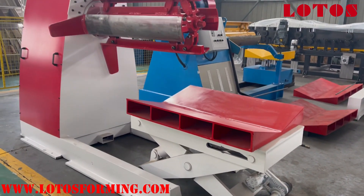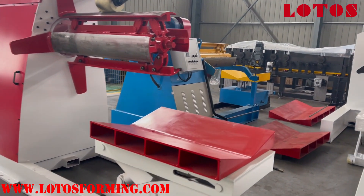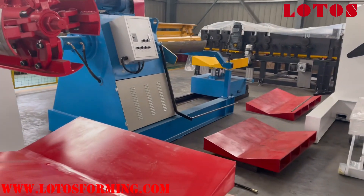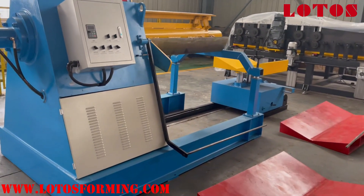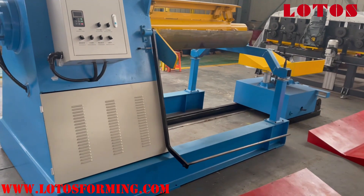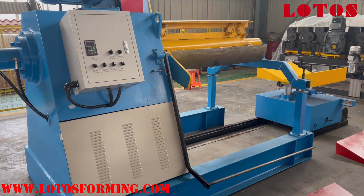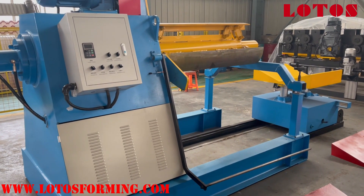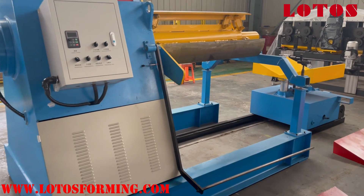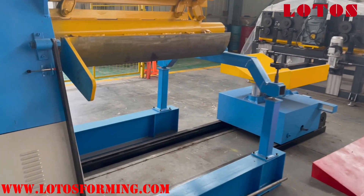This is the new generation we made last month. The second and third units are the traditional type, mostly seen in my previous videos, and even coupled with our production line. It is widely used for roof tile machines, roofing sheet machines, as well as decking machines.